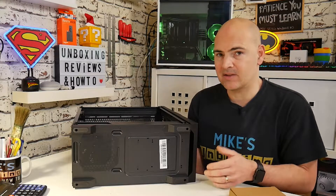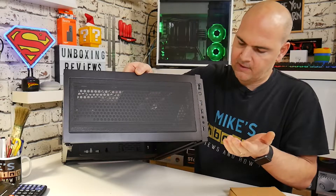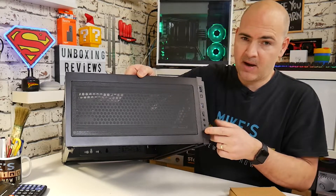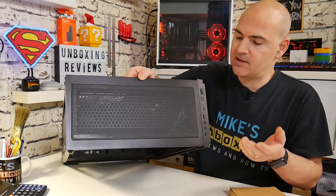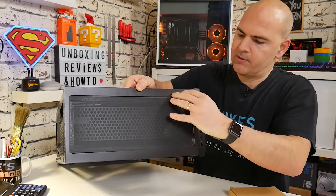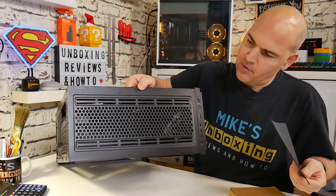Moving around to the top section, we've got our I/O section here with a color-coded blue USB 3.0 port — fantastic. Two USB 2.0, not brilliant, but it's an extra port for something like an older flash drive or a gamepad. Headphones, earphones, DACs, no problem at all. Nice clicky buttons on the top, no problems with those. And we've got this full-length filter for the 360mm fans, which is relatively easy to remove — just a couple of magnetic strips on the side, giving you all this access for your fans.